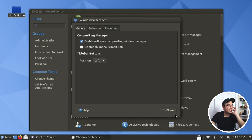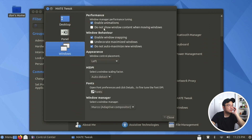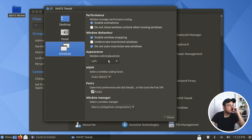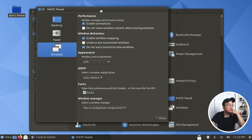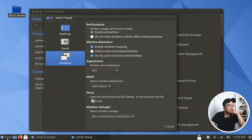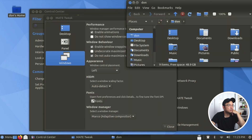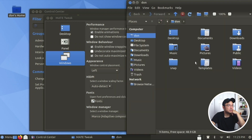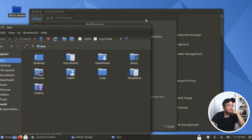These are window behaviors in Mate tweaks. I can do animations and stuff - do not show content while moving, enable animations, enable snapping. Let's open a file browser to test snapping. It snaps to the right, snaps to the top right, snaps to the side. It has pretty good snapping - not bad at all.